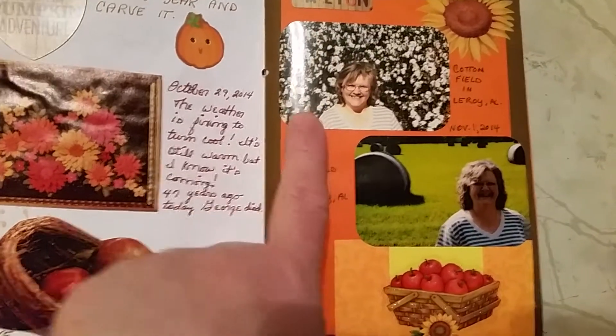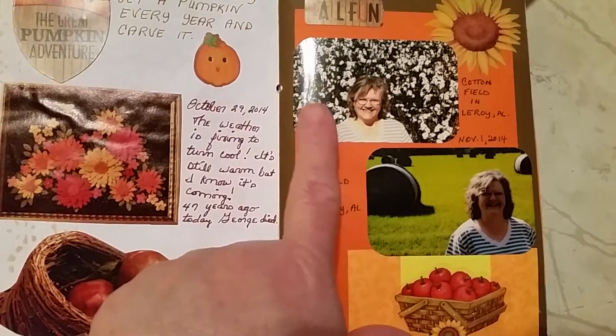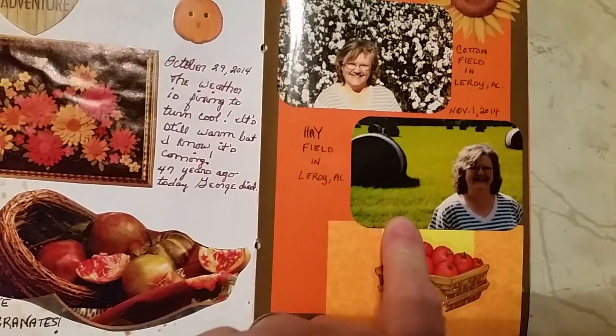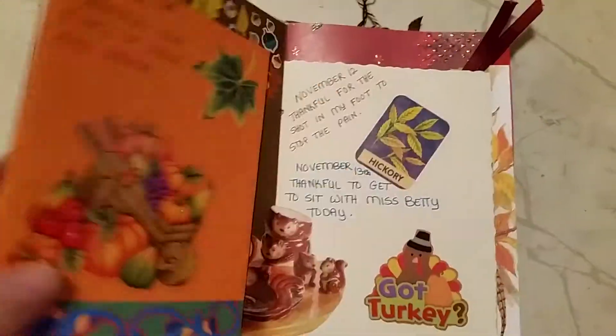And then I added these little pictures. This is a hay — I mean, this is a cotton field about eight or nine miles from where I live. We stopped one day — my husband and I — and I took my picture. And then this was right across the street in the hay field. And then I added these stickers and wrote a little bit on there.